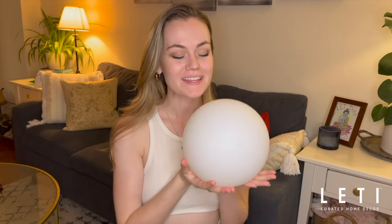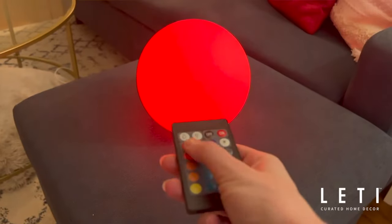I need to tell you about the new lamp that I got. This is the Moon Cordless Lamp from Let It Fly. It changes colors, and you can even have it rotate through different colors. But it is cordless, so you just charge it on the bottom, which means you can put it anywhere.